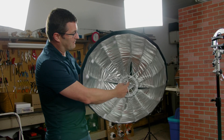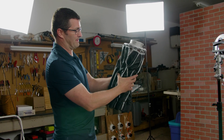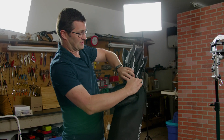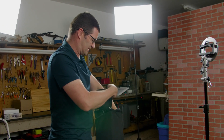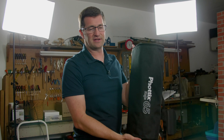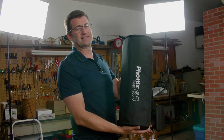It folds down really nice. Let me show how this works. It's got this little button in here — you push that button and it all compacts down like this. Then it stows in this padded fabric carrying case, just like that. So you can see the size of this when you have to transport it is fairly compact, about as compact as some of the other lighting modifiers that I use.